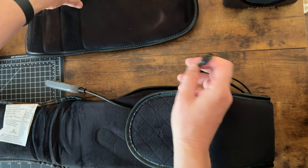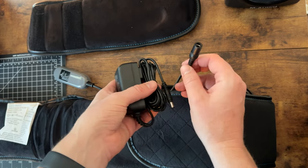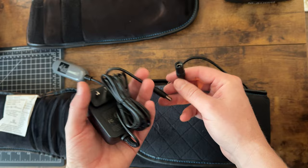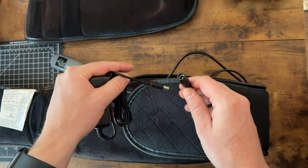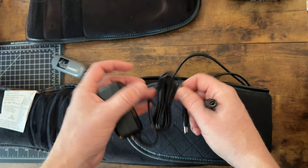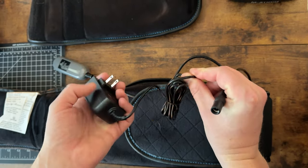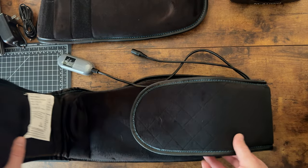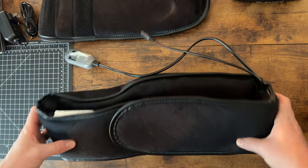One thing you should know is it has to be plugged in to be used. You should probably find a couch or someplace comfy, like a chair, that's close to an outlet. It does come with a fairly long cord, which is helpful, but you can't walk around the house with it on — it just won't do anything.